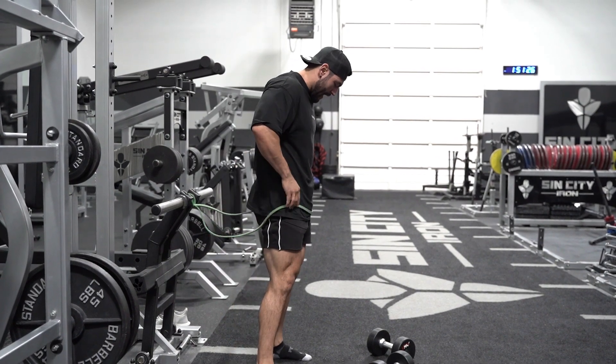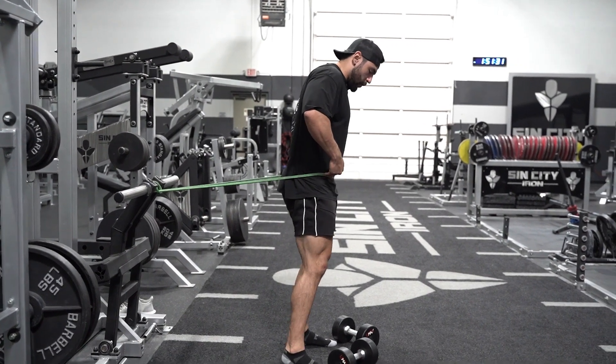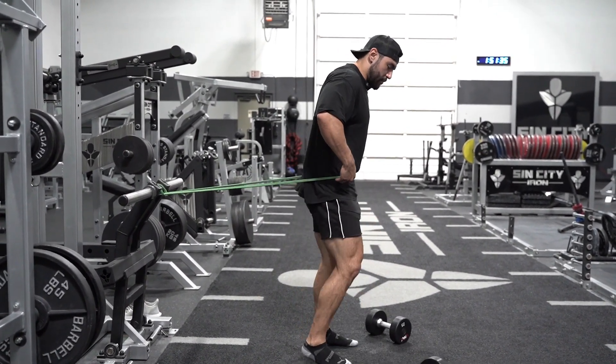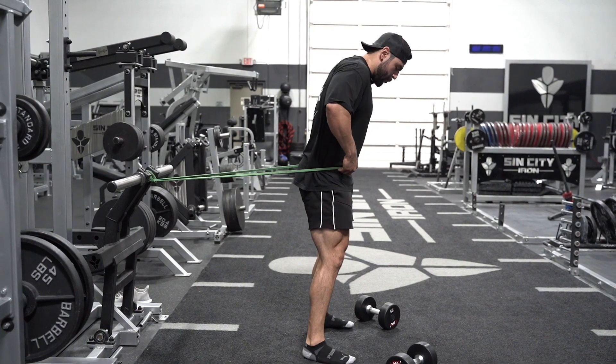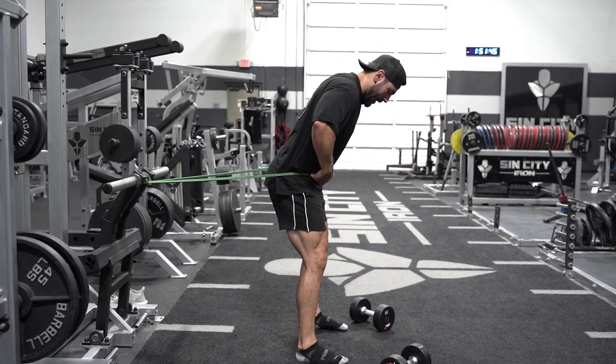When you set up the band, you want to place it right where your hips are. You want to come forward slightly to get some tension, but you don't want to be all the way back where it's going to unbalance you. You just want it to slightly pull you back — this is a reminder for you to drive the hips back.